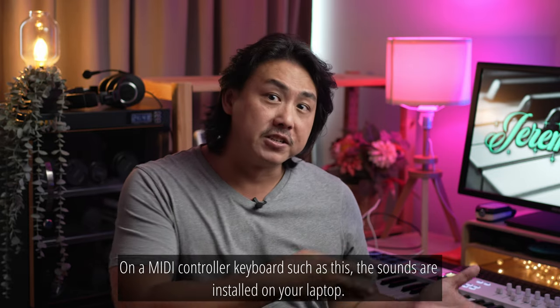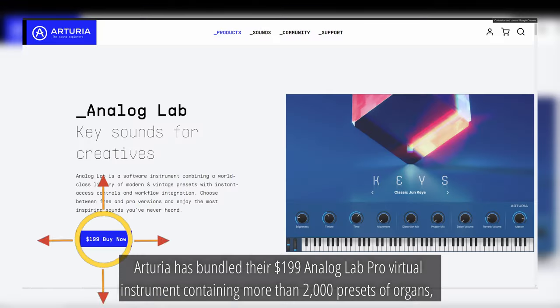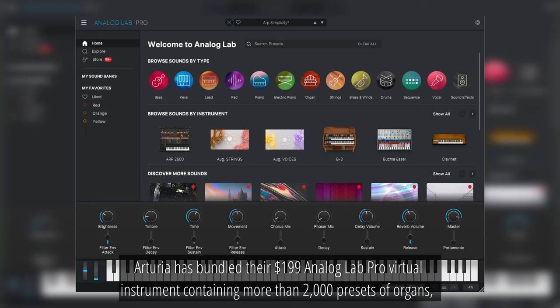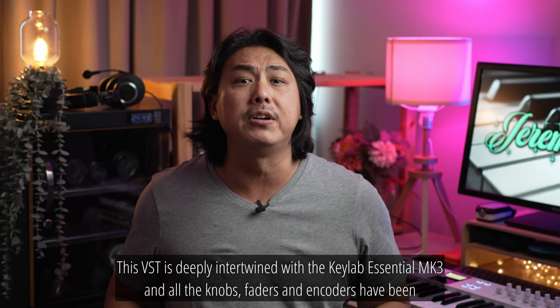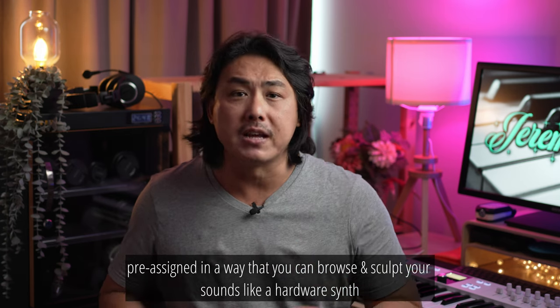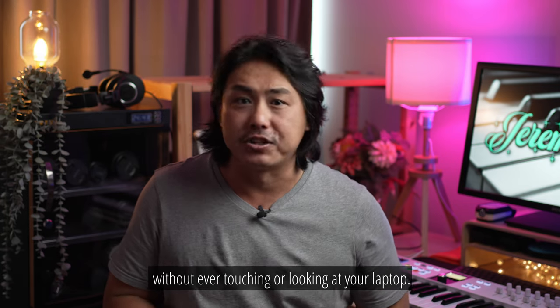On a MIDI controller keyboard such as this one, the sounds are installed on your laptop. Arturia has bundled the $199 Analog Lab Pro Virtual Instrument containing more than 2000 presets of organs, pianos, digital and analog synths, drums, bass, pads, leads, guitars, strings, brass and woodwinds. This VST is deeply intertwined with the KeyLab Essential MK3 and all the knobs, faders and encoders have been pre-assigned so that you can browse and sculpt your sounds like a hardware synth without ever touching or looking at your laptop.